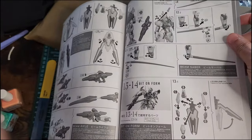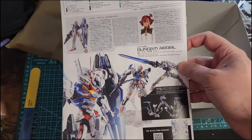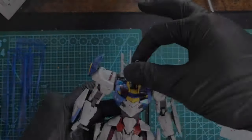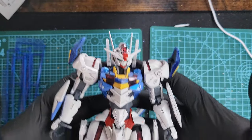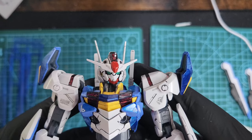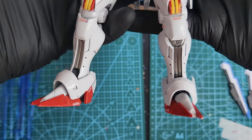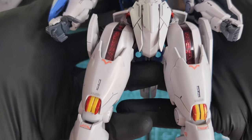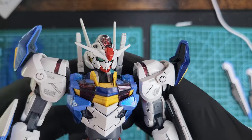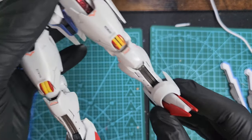On the back you have the gimmicks and some sticker mapping, and also some information on the Gundam. Here is the finished product — a really nice, smooth build. Look how beautiful it came out. I panel lined everything, I put some stickers that it came with, and I painted the metallic red, blue, and some parts gold. Let's check out some articulation.